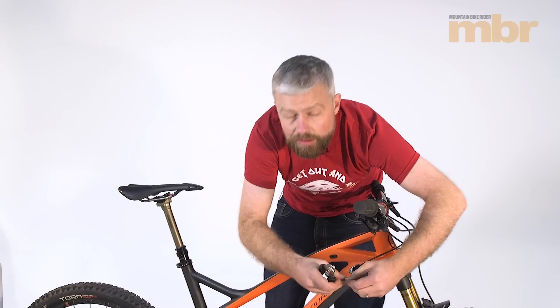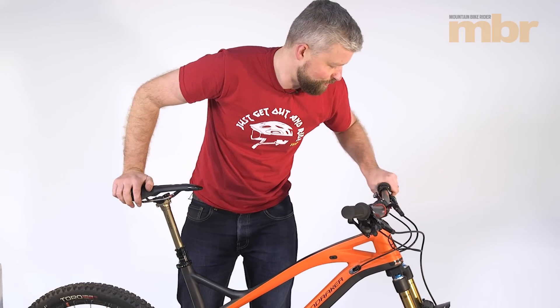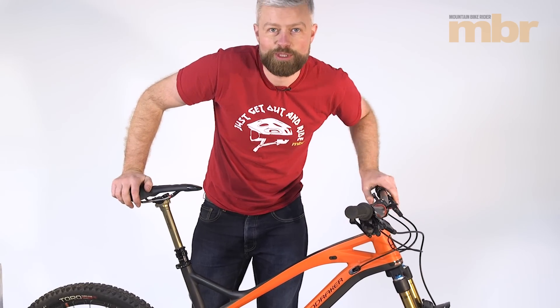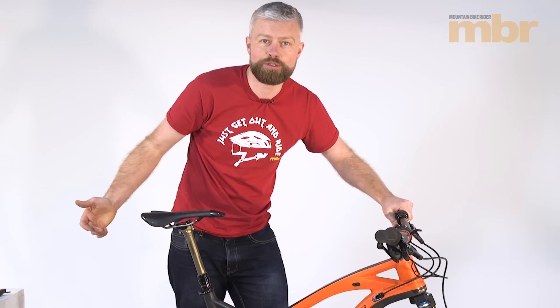With the cable secure, we've also checked that the brake lever is fully tightened, and everything's working as it should. So that's it — everything done, ready to go out and hit the trails. Thanks for watching, see you next time.